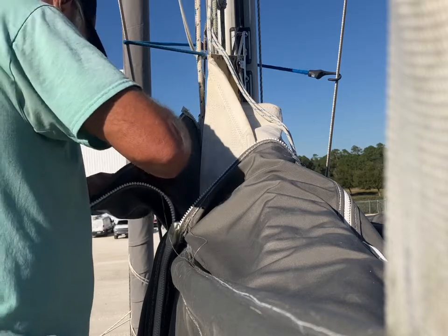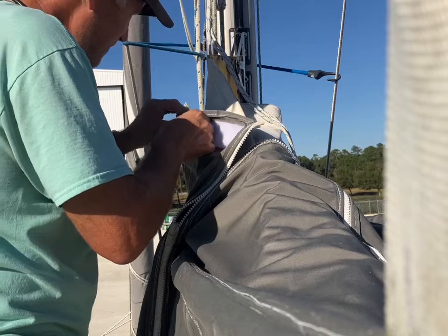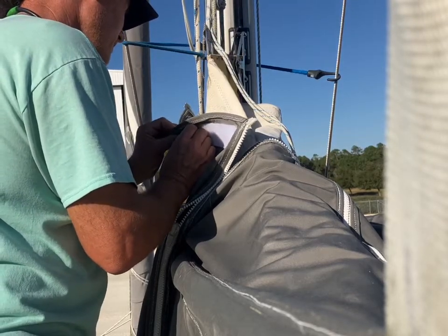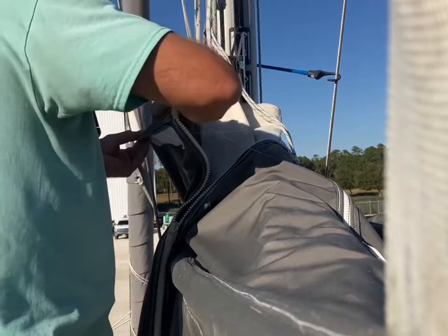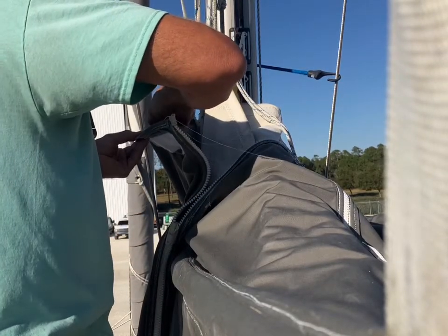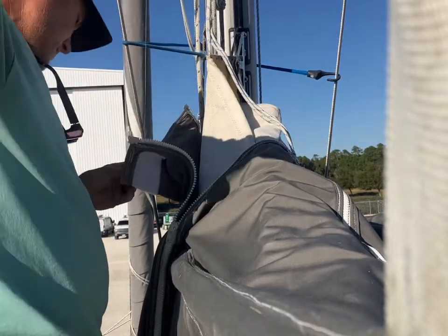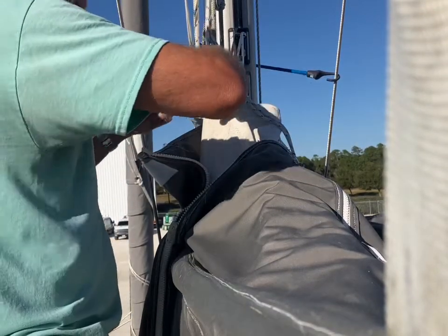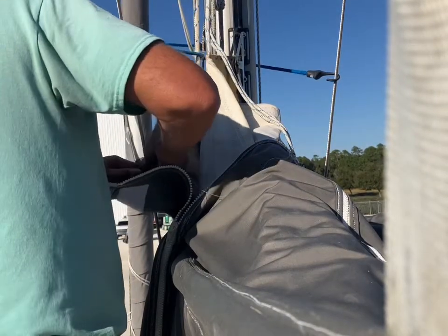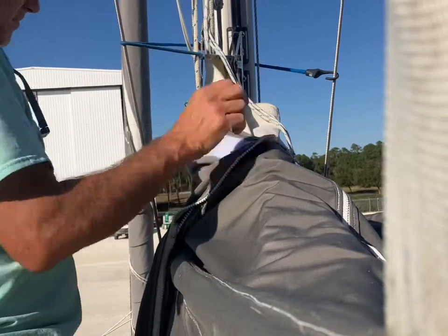I took a new piece of velcro that had some sticky back on it and attached it to where the old one was, after I removed all the thread. Then I took this Sailrite lifetime thread — I should never have to replace it again. It's pretty expensive stuff too; I think this was almost $80 for just a couple hundred yards of it, which should be more than we need for the life of the boat.